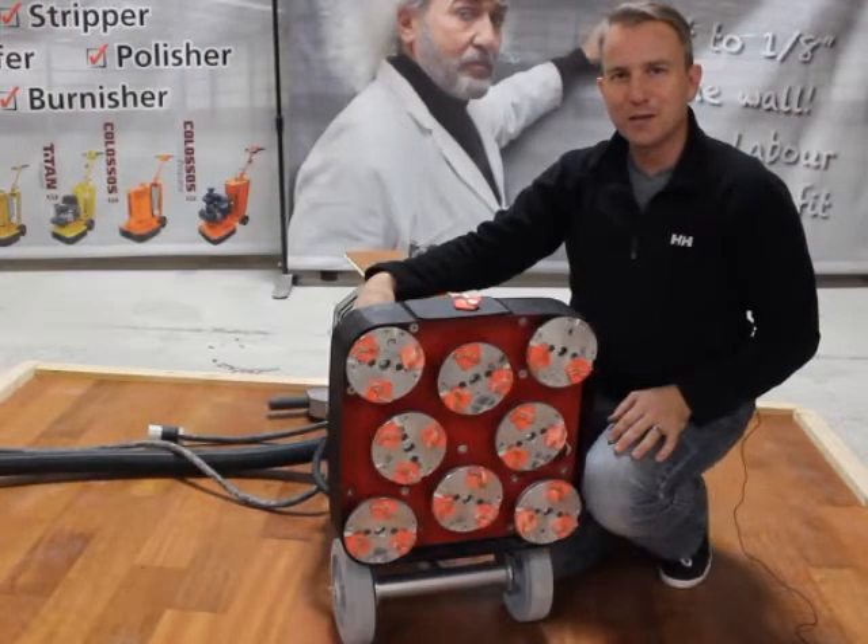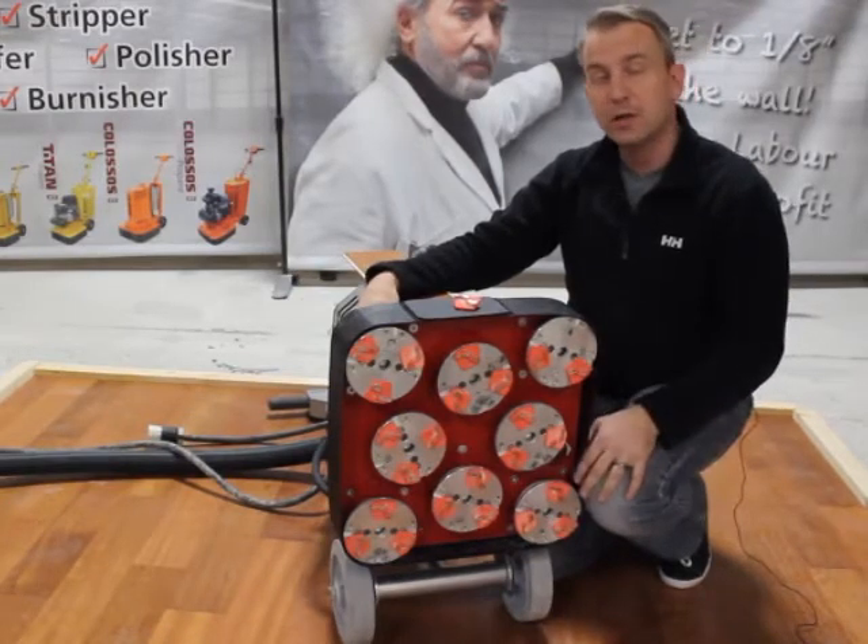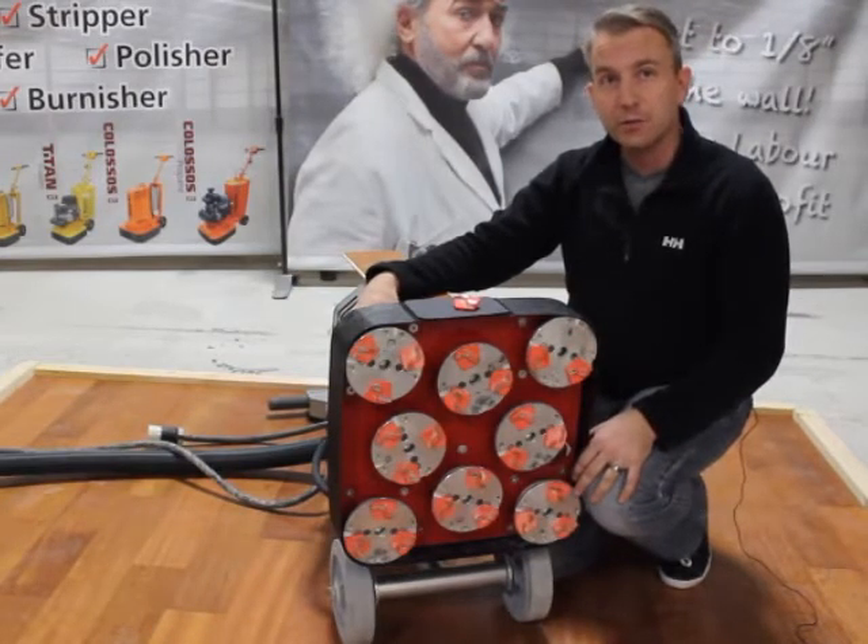Hi there, I'm Graham from WorkMaster. Today we're going to show you how to remove an aluminum oxide coating from a pre-finished engineered floor.